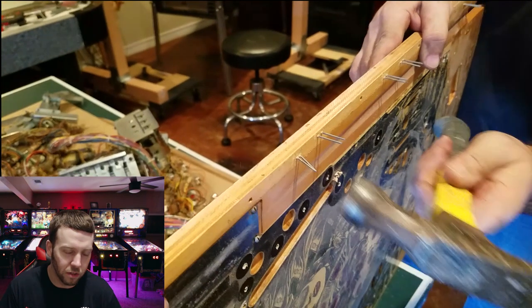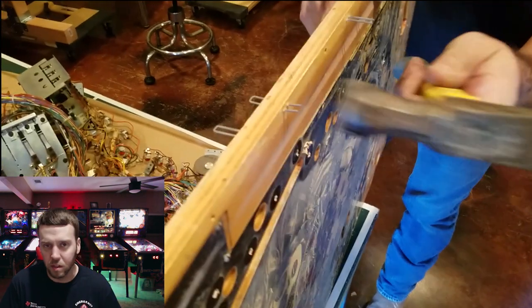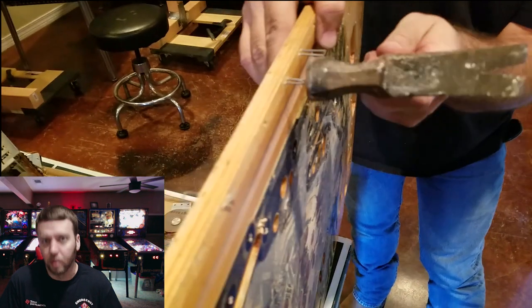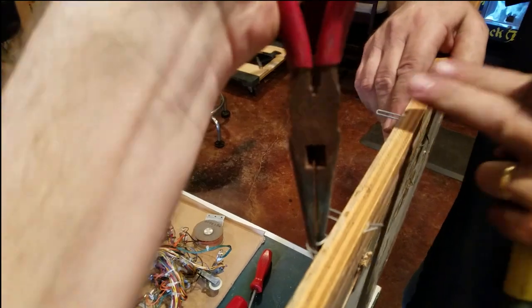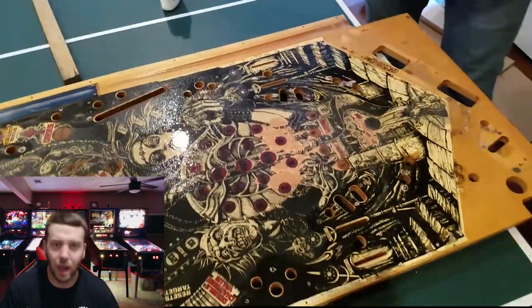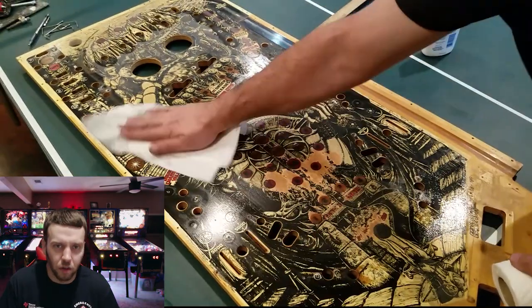We ended up having to use a staple pry bar to pry the wood beam off and then hammer the staples back through the other side to get them out of the playfield. Down the road, Jason will be making new wood beams for this machine anyway, so we could have just ripped them off, but he wanted to possibly save them if he could. That makes Black Knight and his Centaur machines where he's basically built all new wood beams and side rails. Jason's now giving the old playfield a quick wipe down to give you a better idea of what the playfield looks like without dust and dirt.